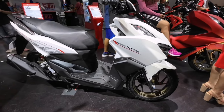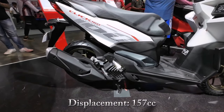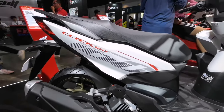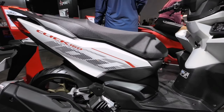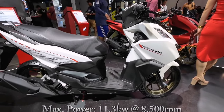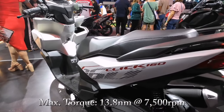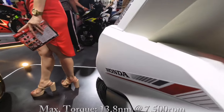Ang Honda Click 160 ay may displacement na 157cc, 4-stroke, 4-valve single overhead cam. Ang kanyang maximum power ay 11.3 kilowatt at 8,500 RPM, at mayroon siyang maximum torque na 13.8 newton meter at 7,500 RPM.